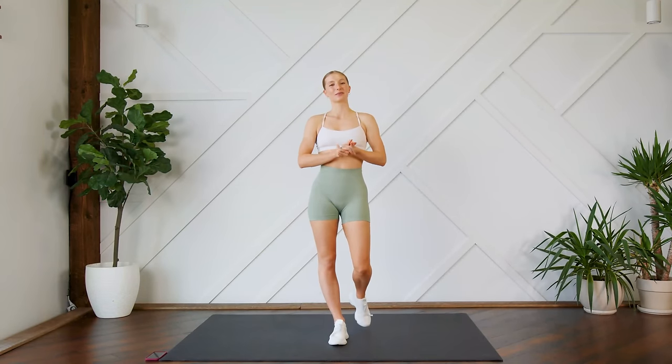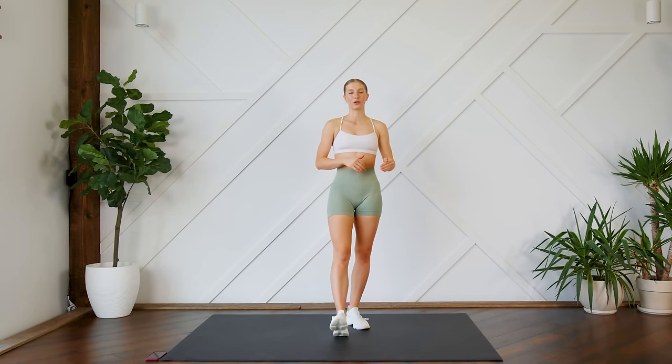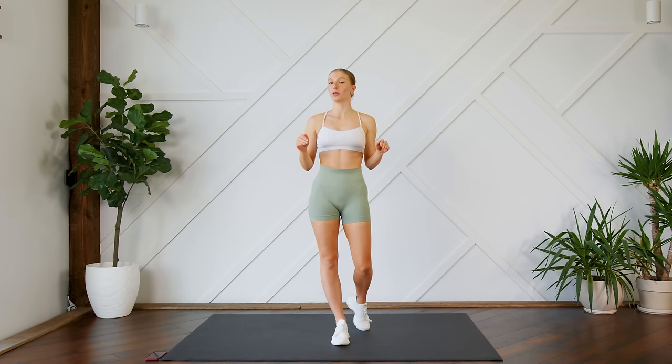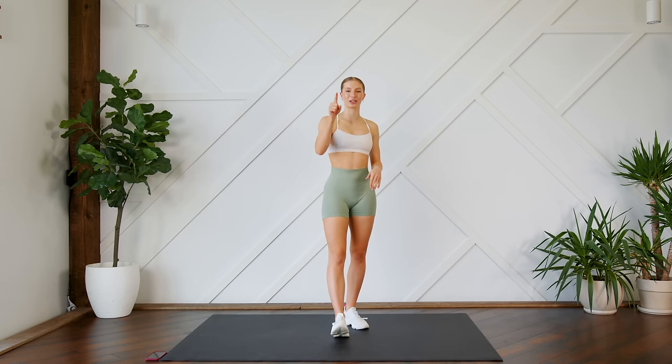Hey guys, welcome back! Today I'm going to lead you through a 20-minute full-body no equipment HIIT workout. This is also a no repeat workout, so make sure that you can see your screen so you can follow along with me.